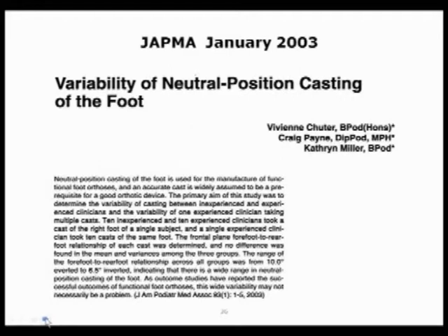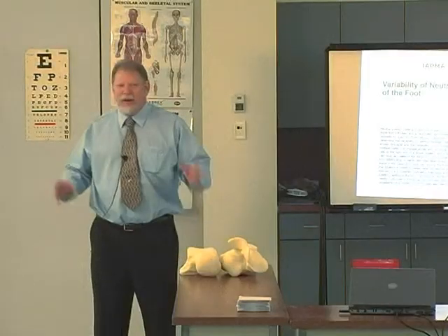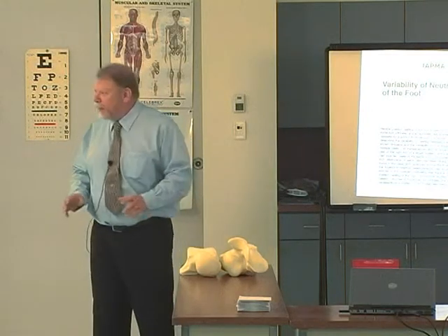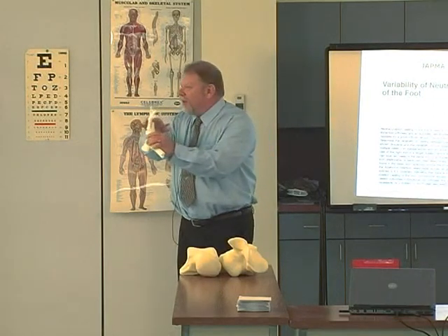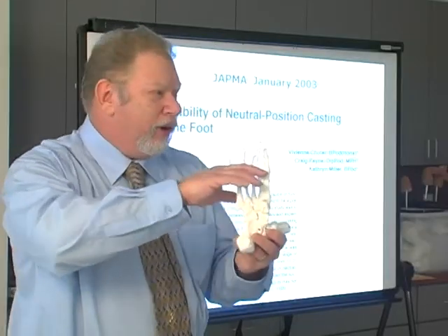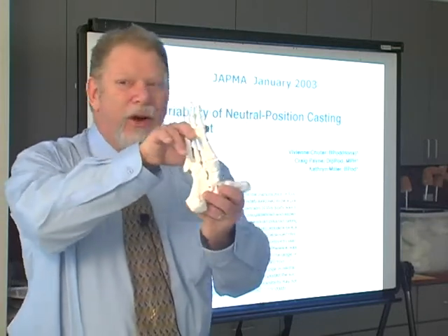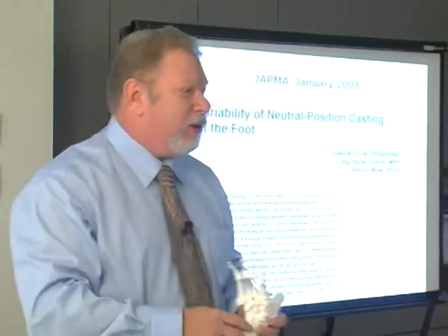How accurately can anybody cast? This article addresses that — January 2003, JAPMA. Greg Payne in Australia took 10 brand new students at La Trobe University of Podiatry, 10 experienced doctors, and the one person everyone agreed was the Leonardo da Vinci of casting. They all cast the same foot. Leonardo cast the same foot 10 times. All three groups had the same variation in forefoot to rearfoot angulation — 10 to 12 degrees — with a total between groups of 16 and a half degrees. This is the major determinant of arch height, and yet the variation was enormous.